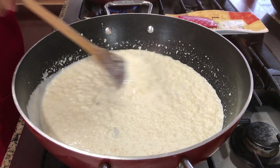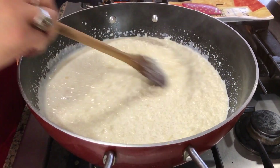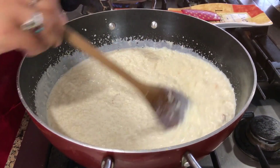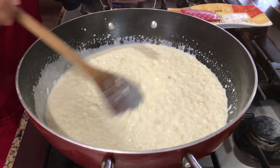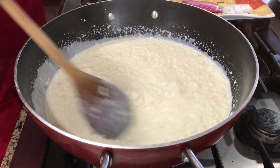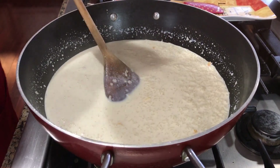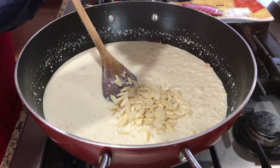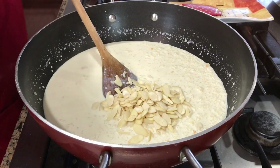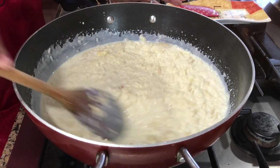You also want to do a taste test at the end because you can always add a bit more sweetened condensed milk. If you feel like your Kir or rice pudding is too thick, go ahead and add a little bit more milk. It will also depend on what kind of rice you use — I used the regular rice I use at home for cooking. Next, I'm going to go ahead and add my slivered almonds, but I'm going to leave a little bit of the slivered almonds for the garnish.